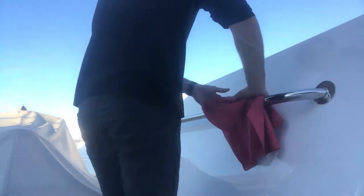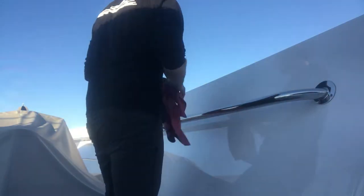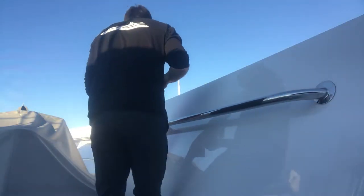Towards the end of the day I headed out on deck to do a wipe down. The weather is somehow always sunny here, something I'm really going to miss for sure.